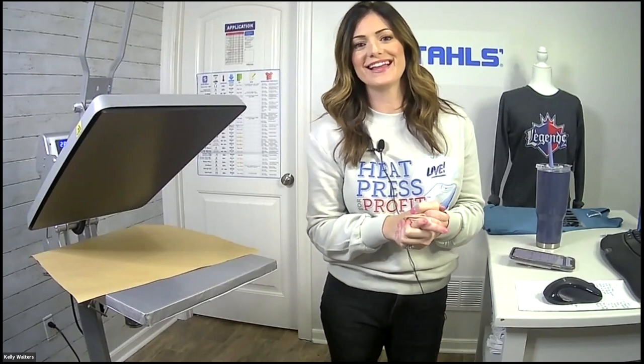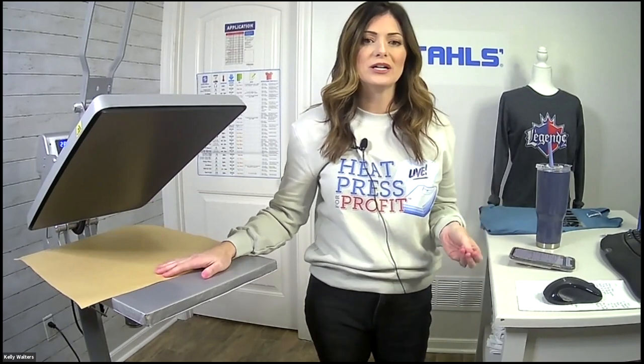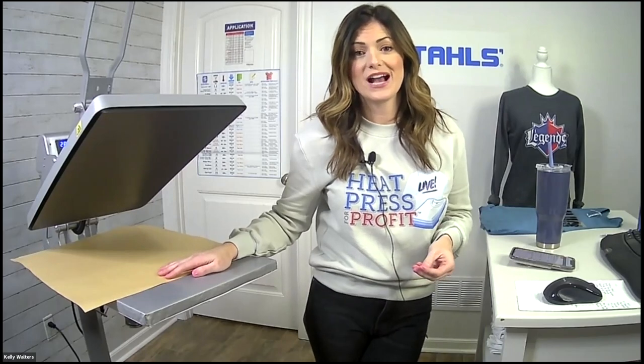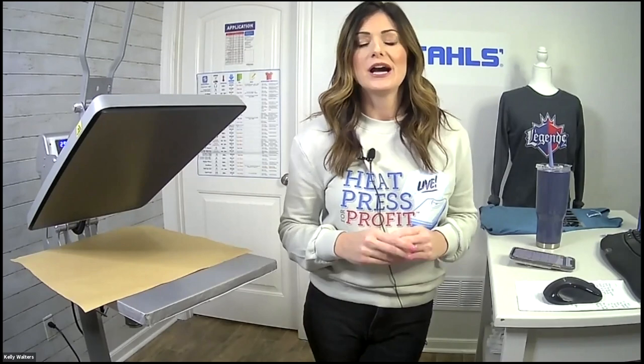Thank you for attending the evening session for our Heat Press for Profit live event. This series is part of the Getting Started series, and we're going to kick it off with getting started with a heat press. I'm Kelly Walters and this is Liz Reedy. We'll be talking about Stalls products, Transfer Express products, and of course the thing you need most — a heat press. We'll go through a PowerPoint and then do some live applications. As we work, please pop your questions into the Pathable link, not the Zoom link.